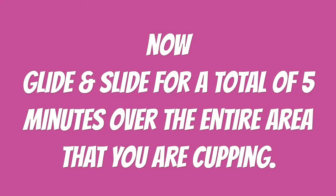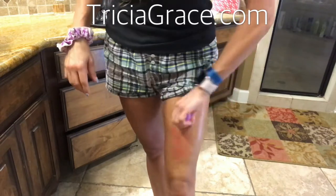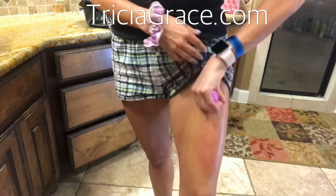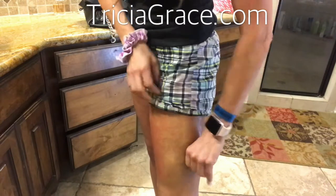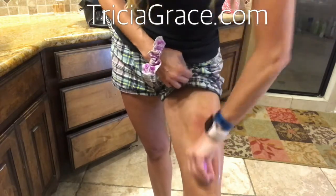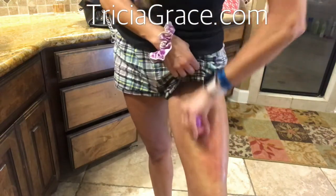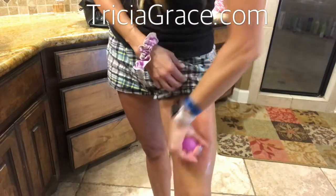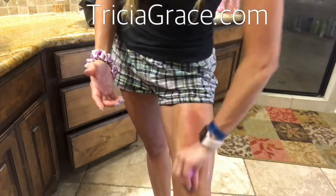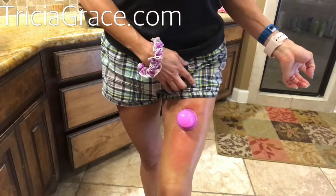Let me clarify what I mean for this first glide and slide stage. For instance, I'm doing my leg — I don't mean for this first glide and slide to be five minutes and this to be five minutes. I mean the entire body part you are doing: you are only going to do the glide and slide for a total of five minutes. You can do less — this is just a guide to help you with how long to go. So just the total body part is for five minutes. Then you're going to move on to your stay and suck.